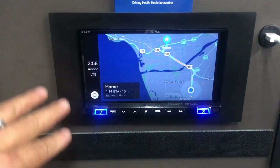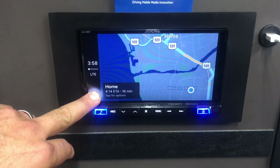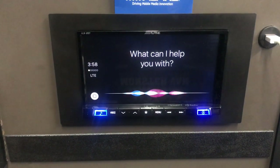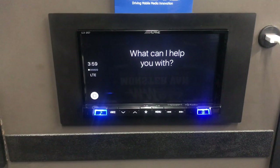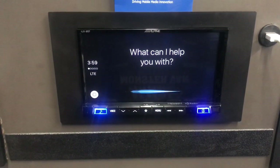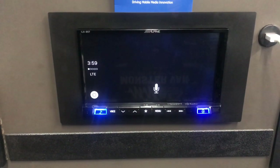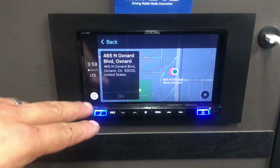Holding the home button for a couple seconds activates Siri. I say: 'Directions to 465 North Oxnard Boulevard.' There's a slight lag, but it responds: 'Getting directions to 465 North Oxnard Boulevard, Oxnard.' Usually it doesn't lag like that.